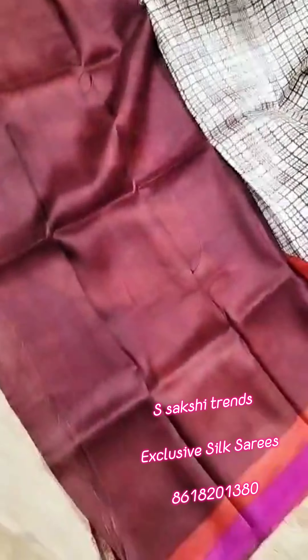Pallu portion. Full body portion. Contrast chocolate color blouse with this saree.